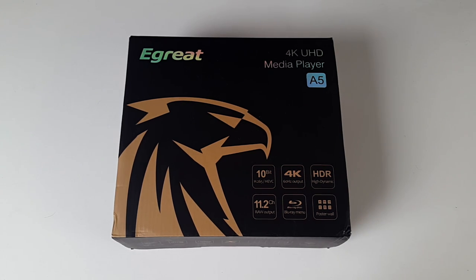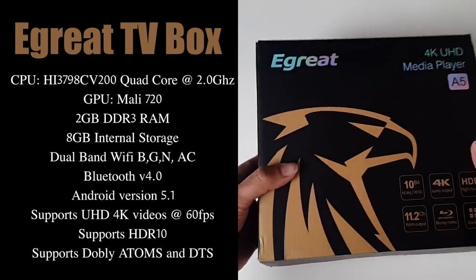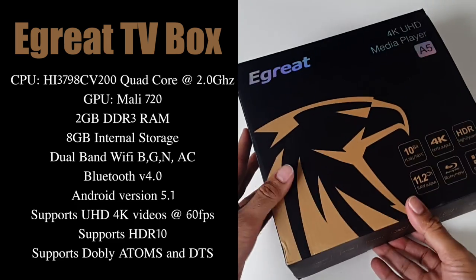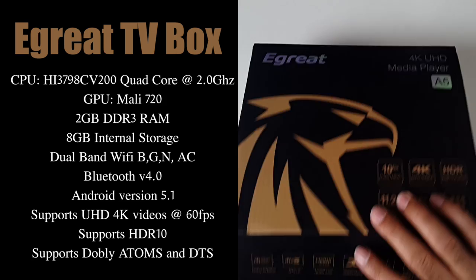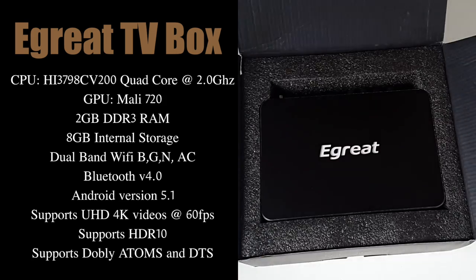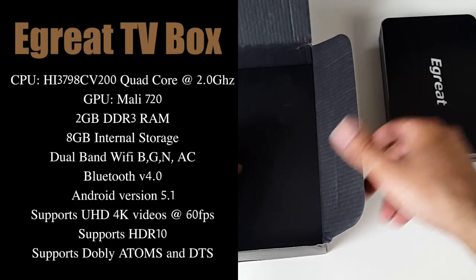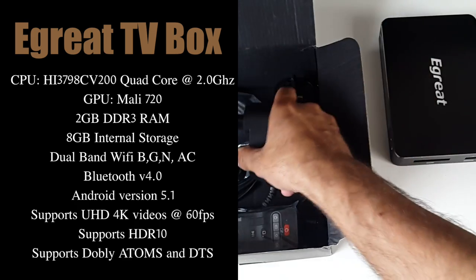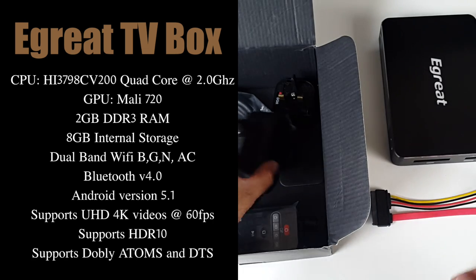Let's begin with the specs. The CPU is a Hi3798 quad-core running at 2GHz, the GPU is the Mali 720, you've got 2GB of DDR3 RAM, 8GB of internal storage, dual-band WiFi supporting BGN and AC, Bluetooth version 4, Android version 5.1, supports Ultra HD 4K videos at 60fps, supports HDR10, and this also supports Dolby Atmos and DTS.